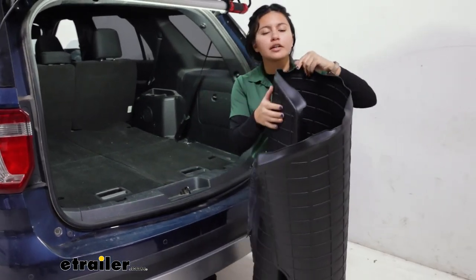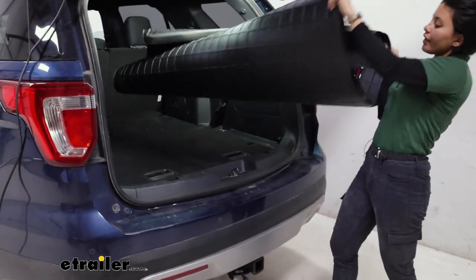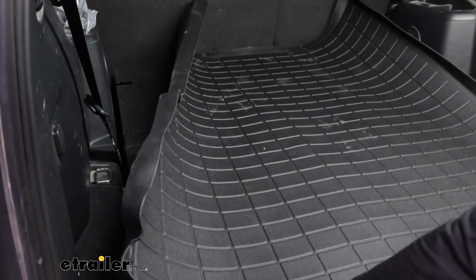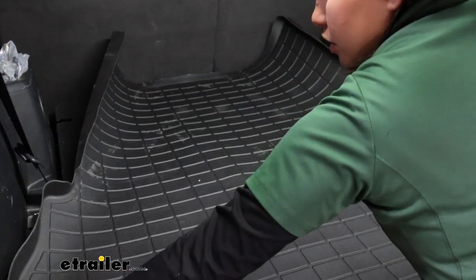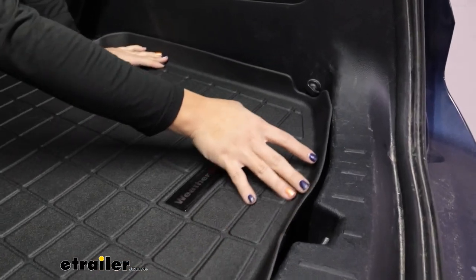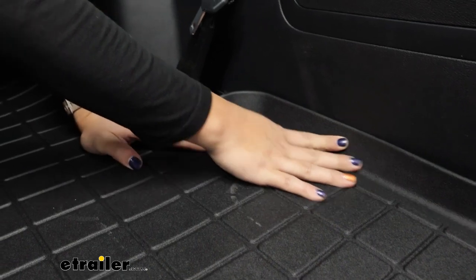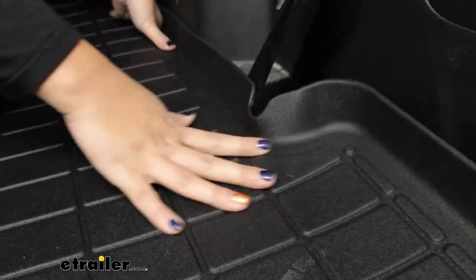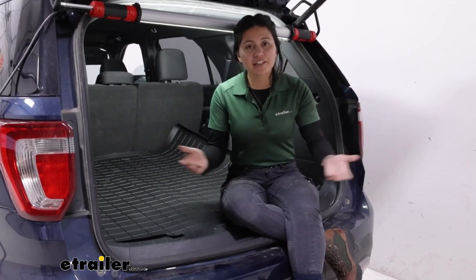I recommend vacuuming or detailing the back of your vehicle before putting this on — not required, it's just helpful. Once those seats are down, you can just pop that liner in. It's a little folded up right now, so I do recommend maybe leaving it out in the sun or getting it warm if you want it to truly fit around the contours. We'll see how well the lip fits around the walls — it will sit more flush once it is warm. It even has cutouts for things like your seat belts or your storage hooks. You will have to take the mat out if you want to put your third row back up, but as you can see it's super easy to take out and put back in.